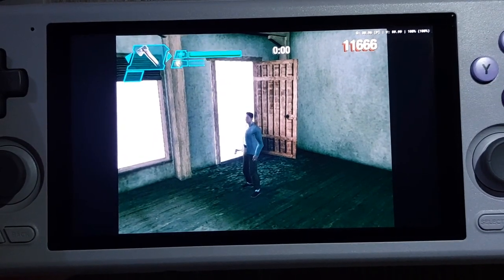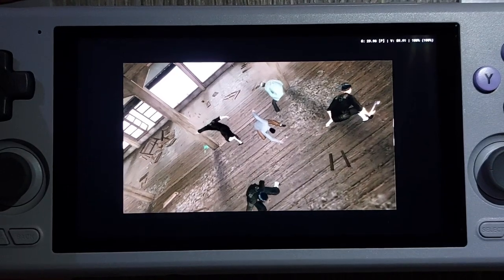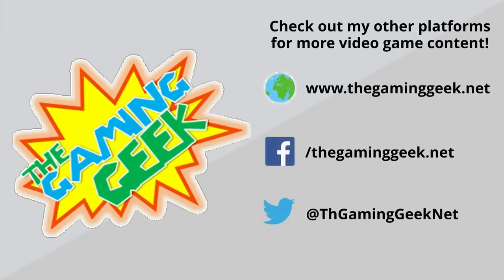Definitely ending this episode now. Hope you enjoyed this episode. Once again, this is Al from GamingGeek.net — talk to you in the next video.